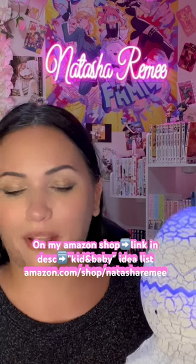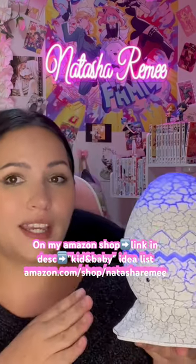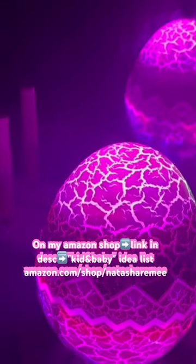Hi guys, today I'm going to be doing a video all about this super awesome dinosaur egg light projector. It looks like a dinosaur egg. So if you wanted to use it as a nightlight, you can put the light at different brightnesses.